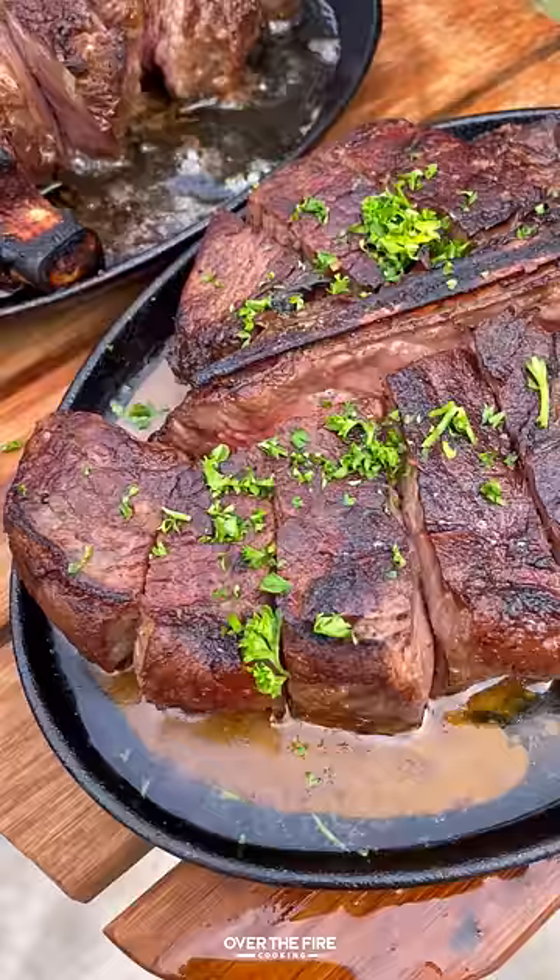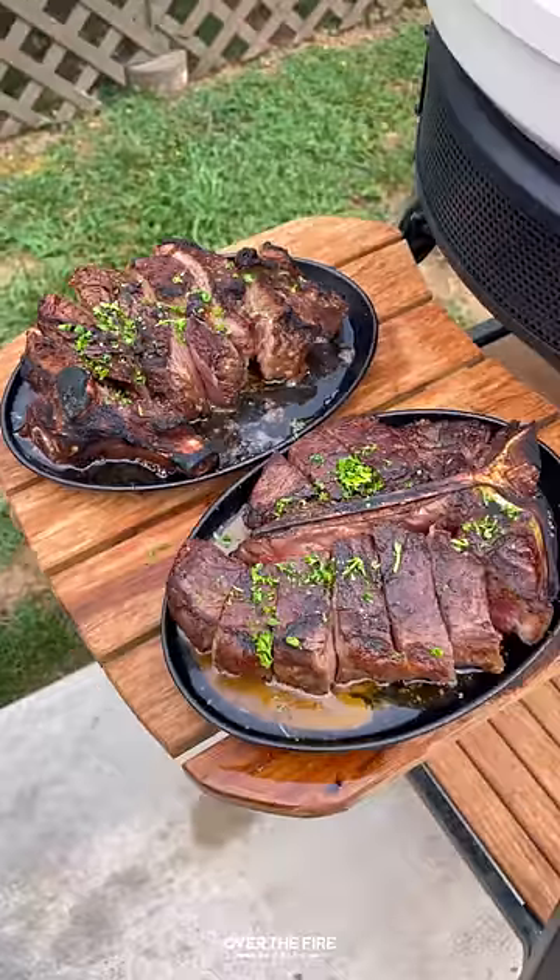Pull them out, top them off with some chopped parsley. These are so freaking delicious — highly recommend it.